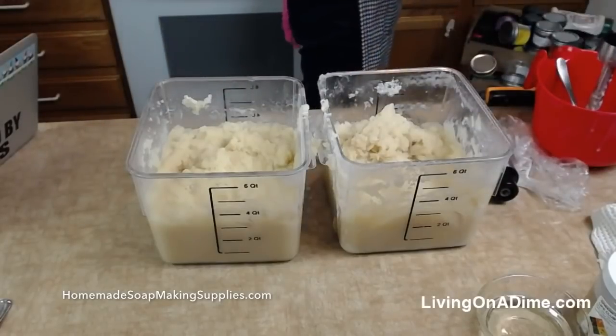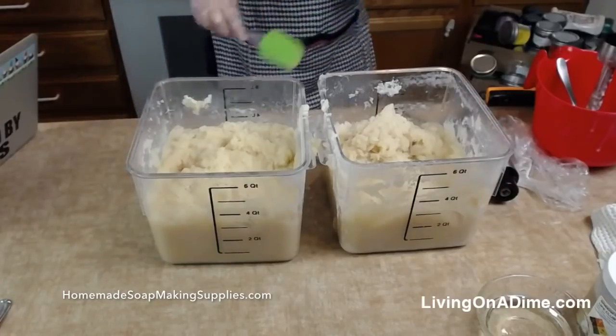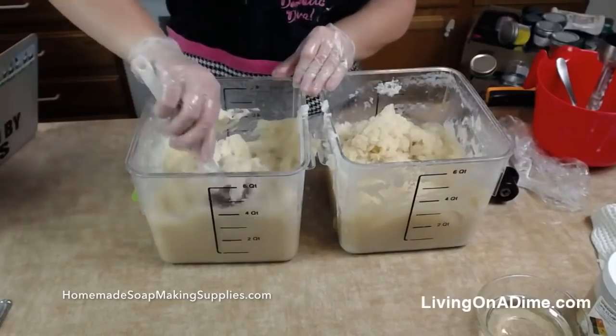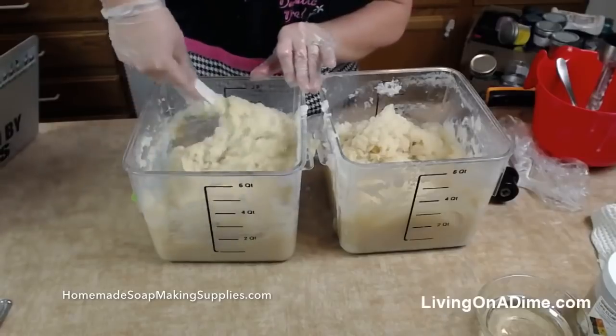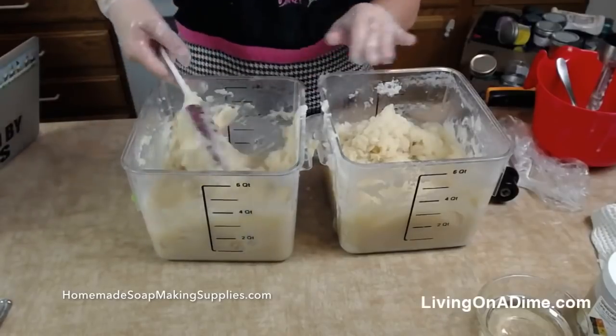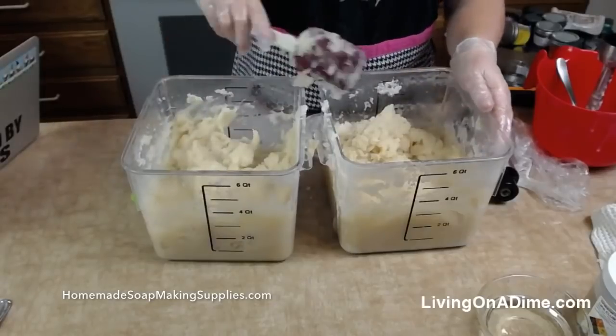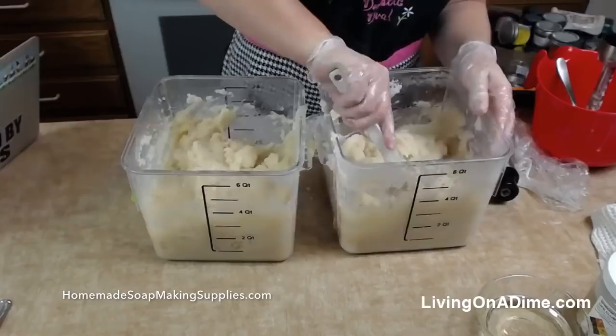I'm going to let this sit for a few minutes — still have a little bit of mashed potato. I need that to turn to applesauce and then Vaseline. It's looking good.